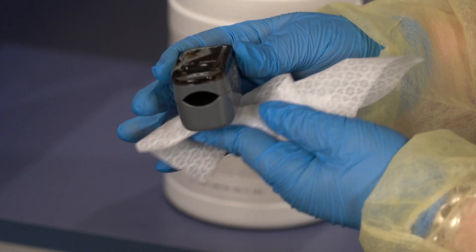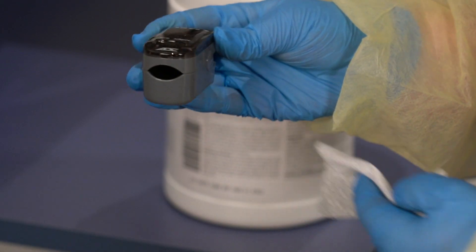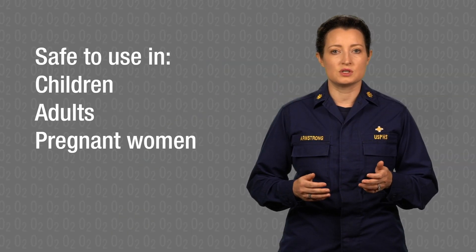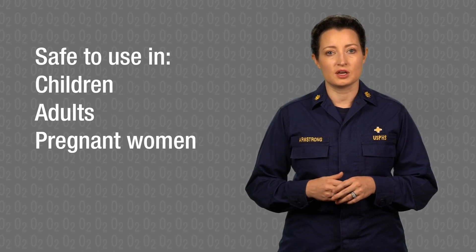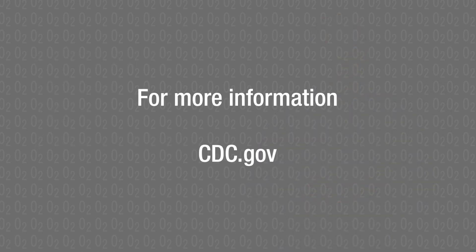When you have finished using the pulse oximeter, clean it gently with a disinfectant cloth or alcohol swab. Dispose of the nasal cannula. The equipment is safe to use in children, adults, and pregnant women and can deliver life-saving therapy to people who need it. For more information, please visit CDC.gov.